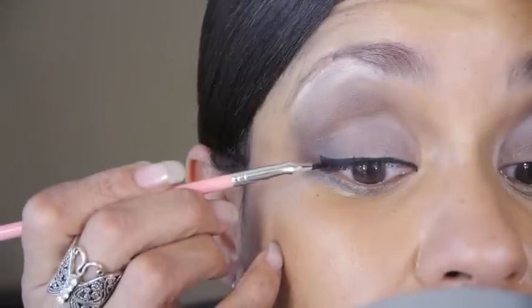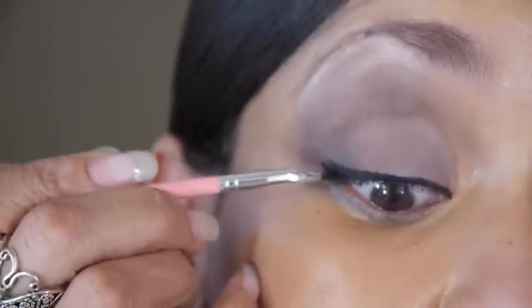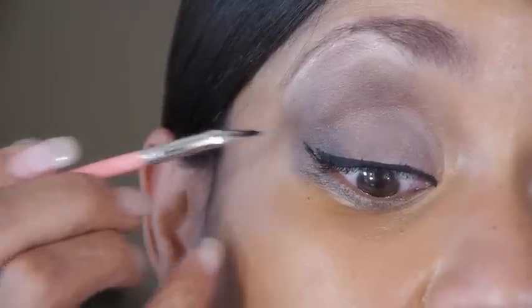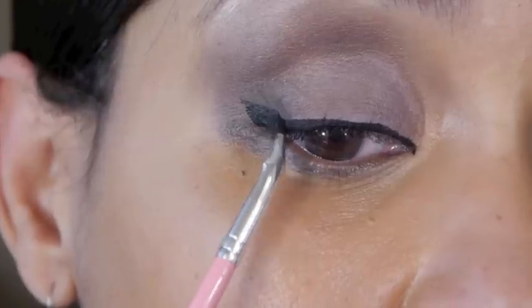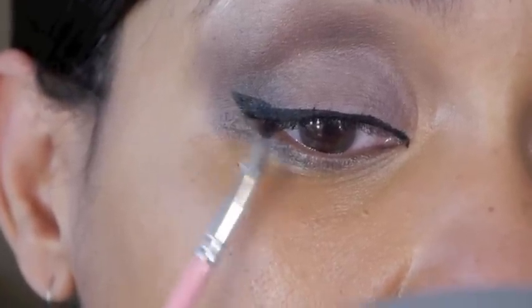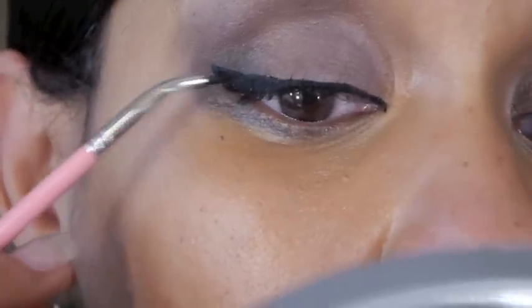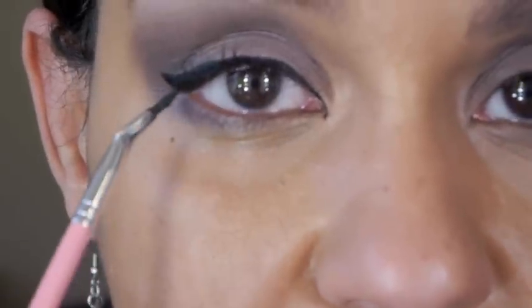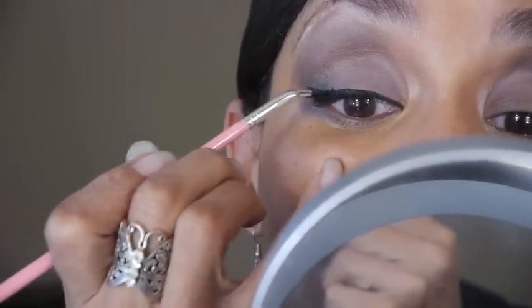Without extending it, that's what it would look like. If you're going to do a small flick, just right there at the very end of your lash line, you're going to take the brush and go at an angle like that. Then from the top, you're going to bring it back and meet the line you created already. Then look straight — when I'm looking straight I can see if my line is straight, and I just straighten that out.